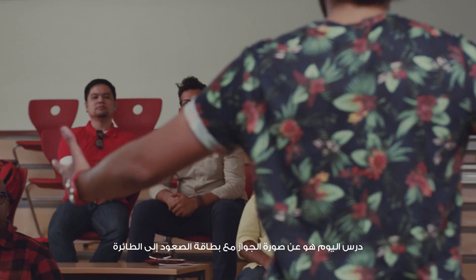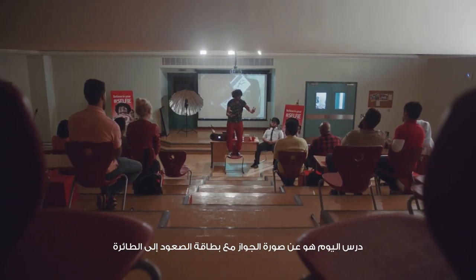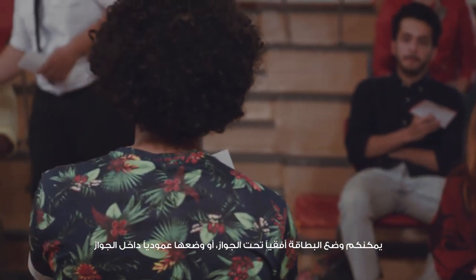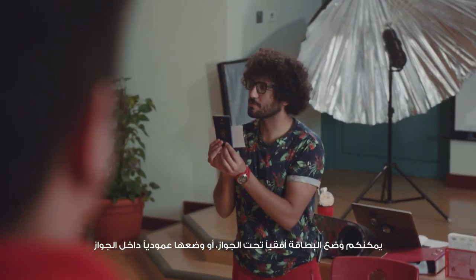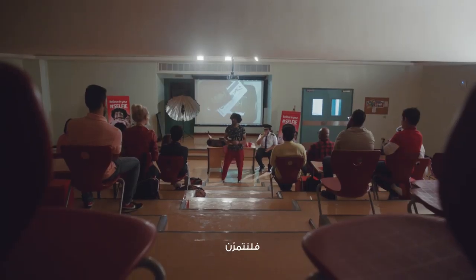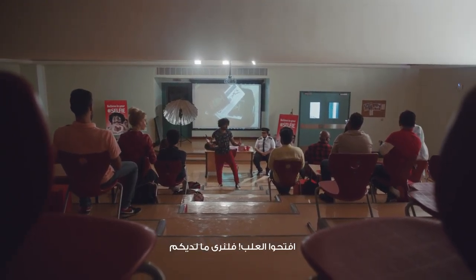Today's class is about Surat al-Jawaz — your passport and boarding pass picture. You can take your boarding pass and place it horizontally behind your passport, or you can place it vertically inside of your passport. Let's practice. Use the props in the prop box.